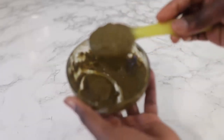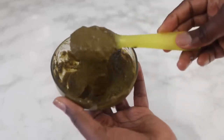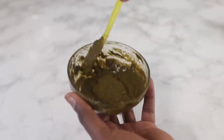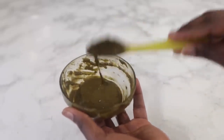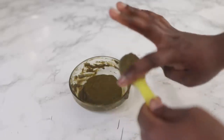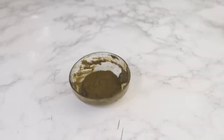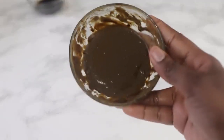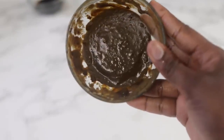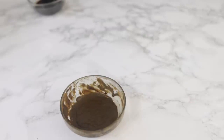This is the consistency I decided to go for — you don't want it to be too thick or too runny, so this kind of consistency is perfectly fine. We're going to allow it to sit for about three hours, or you can do this at night and let it sit overnight. The next day this is what it looks like — notice it has gotten a lot darker in color, and that's basically the henna releasing its dye.